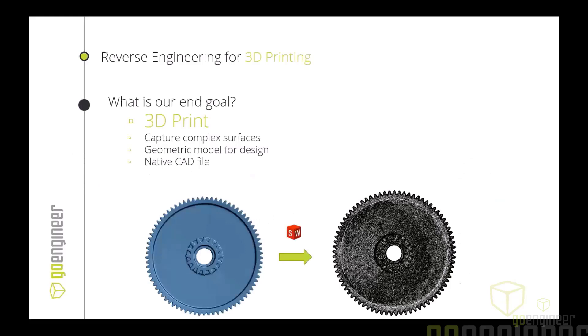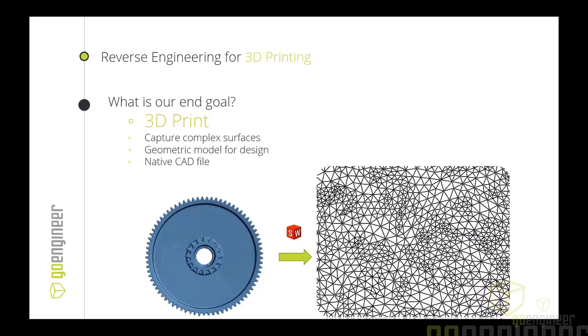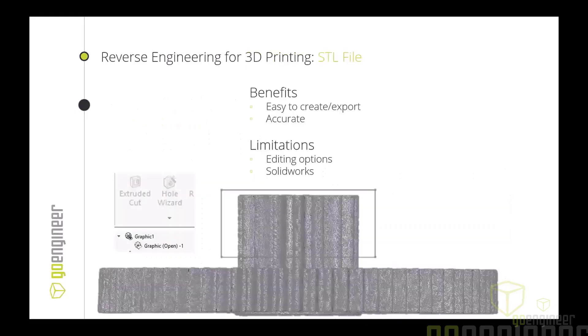The easiest and quickest approach is the 3D printing side — at GoEngineer we love this one because we do a lot of 3D printing. You scan a part like the gear on the left, take it into SolidWorks as an STL, pull it into a slicer, set up a print profile, and start recreating the part. SolidWorks doesn't handle STL files well though — it comes in as a graphics body that's hard to edit. The benefits are it's easy to create and export and very accurate to your scan data, but the limitation is editability within SolidWorks.